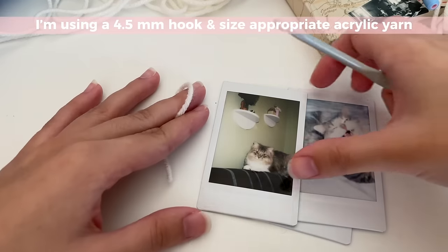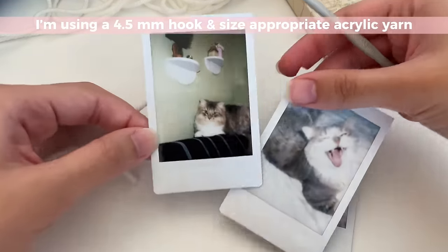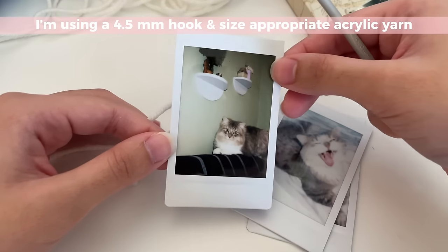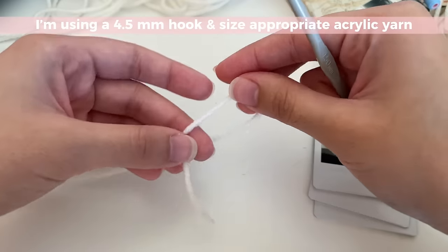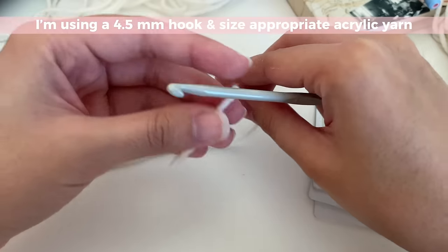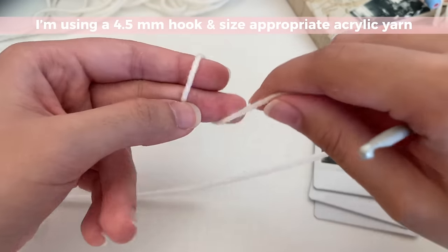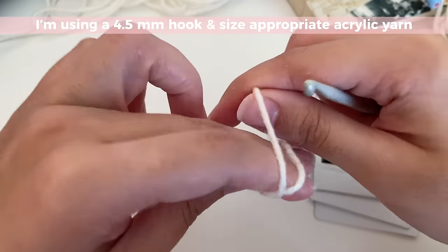To make the photocard holder, please make sure that you have the picture that you want to put in it at hand, because we're going to be using it for reference for the measurements. You can use any size of hook or yarn. I recommend using a 4.5mm hook, and the yarn I use can be found in my Amazon storefront, which is in the description box.